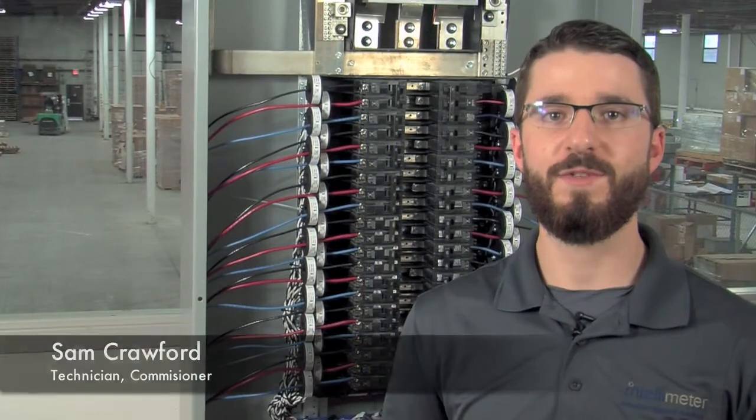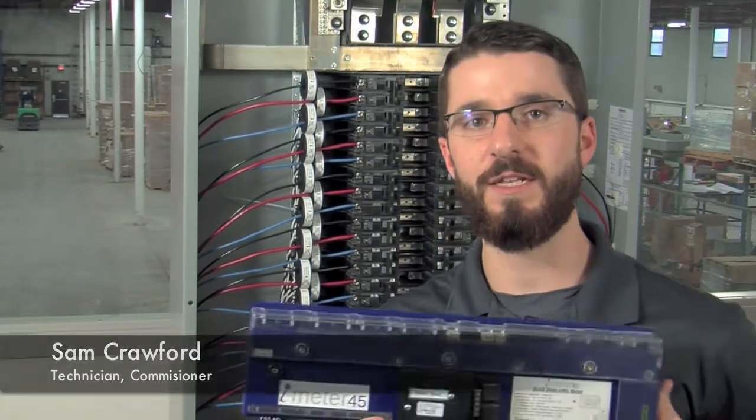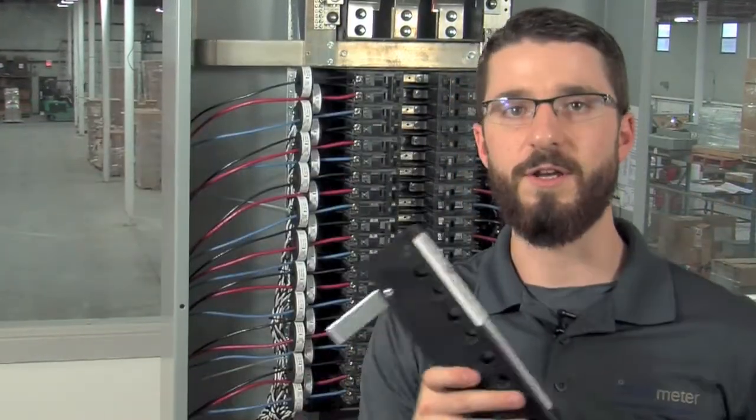Hi, I'm Sam Crawford, Service Technician here at IntelliMeter Canada, and on behalf of IntelliMeter, I'd like to welcome you to our video training series. In this video, we are going to be demonstrating the installation process for the I-45 meter using both loose CTs and CT rails.